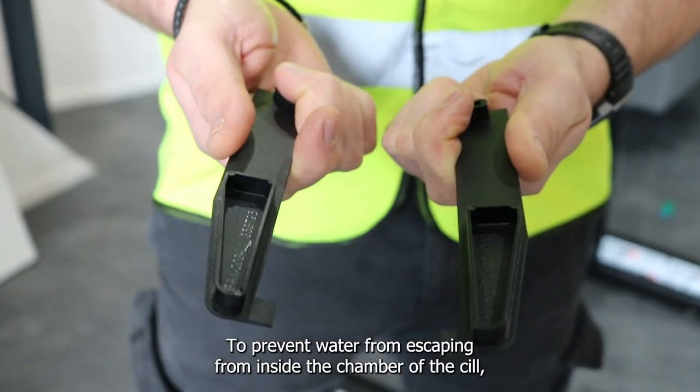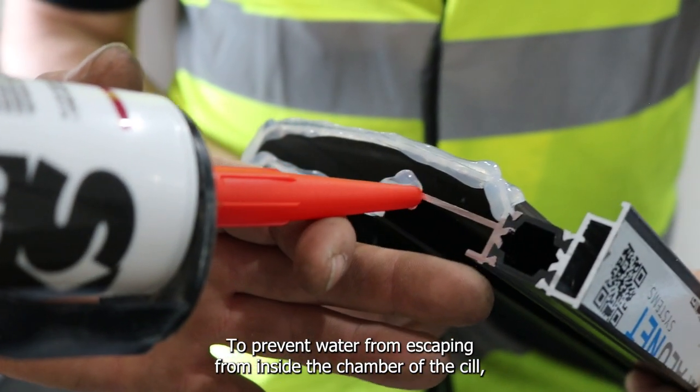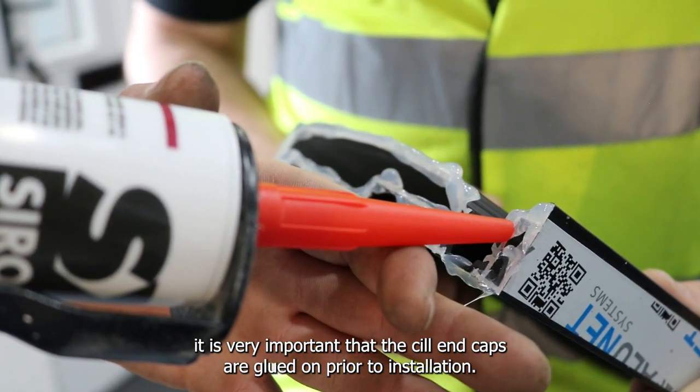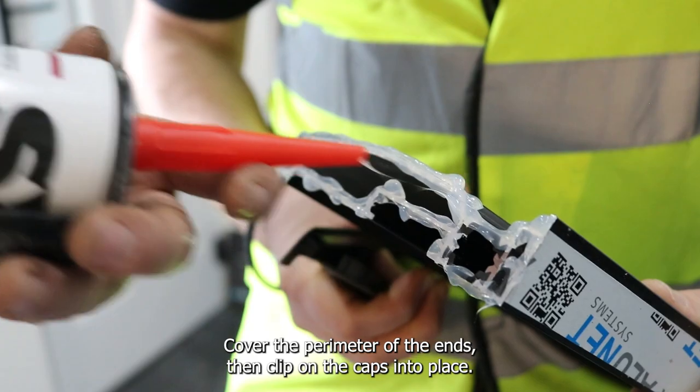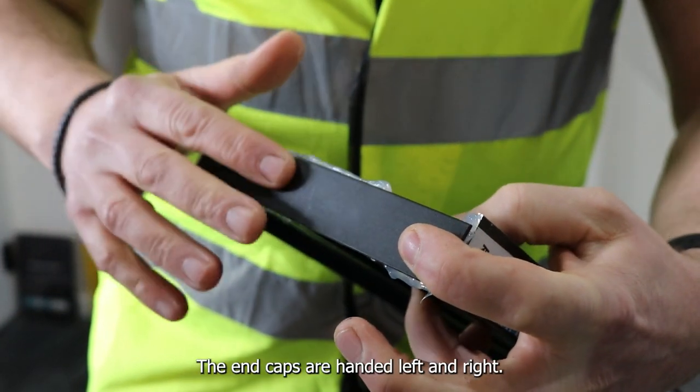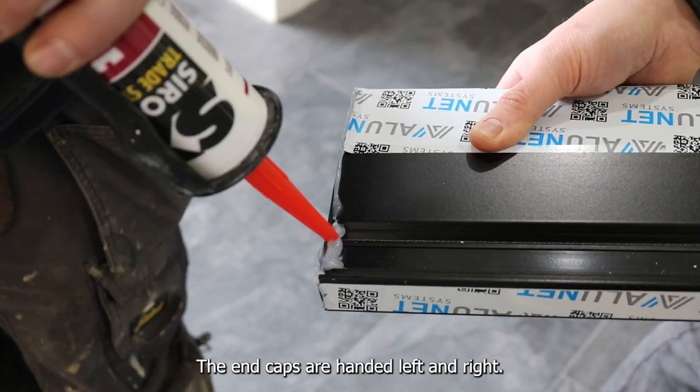To prevent water from escaping from inside the chamber of the sill, it is very important that the sill end caps are glued on prior to installation. Cover the perimeter of the ends then clip the caps into place. The end caps are handed left and right.